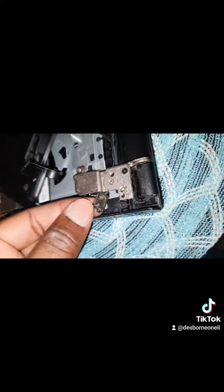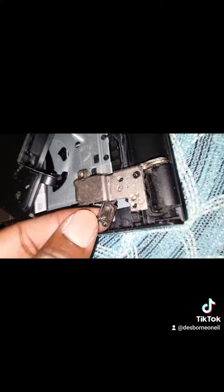So as you can see here, what I did — I put a bit of glue on the charging port there. And I'm going to put it to sit down in its place and let that glue dry for a bit.